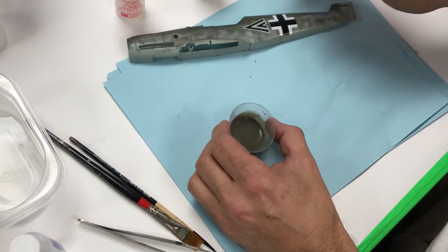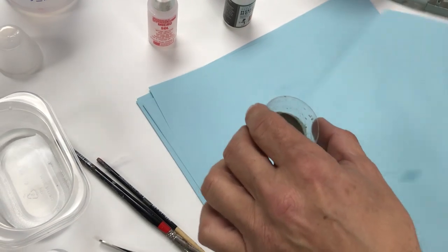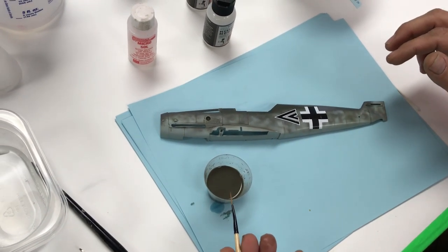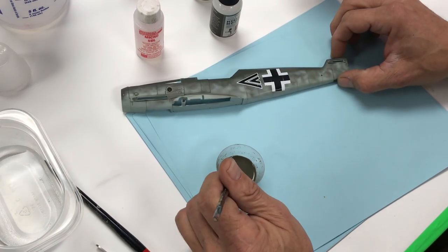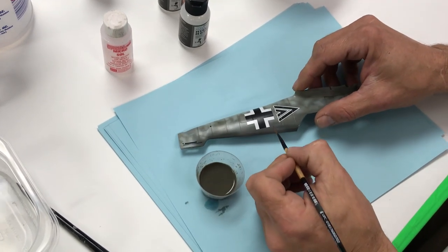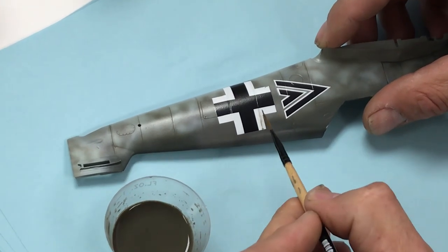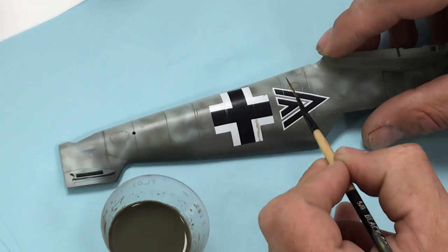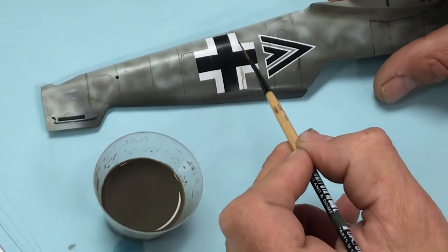The water helps break surface tension. When you add water to the thinner and paint mixture, the thinner is not going to be as aggressive because we've diluted it. We might not be able to see the wash as clearly since we've got some dark areas — we'll see how it goes. In this situation you may have to apply the wash a couple of times.